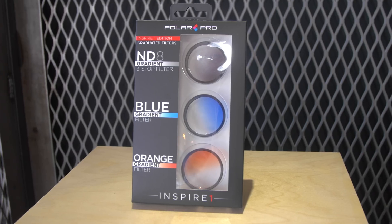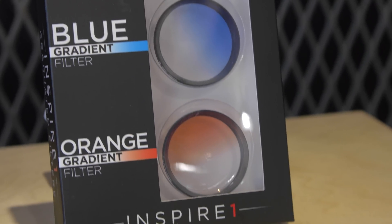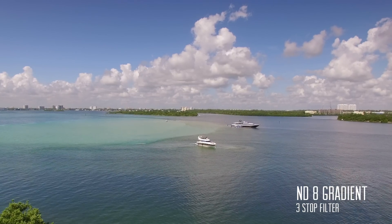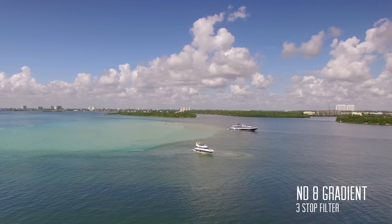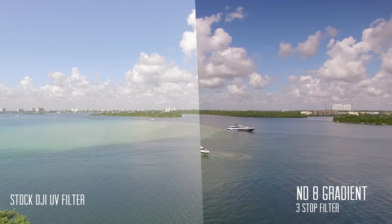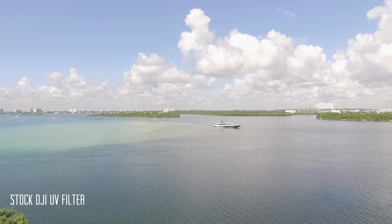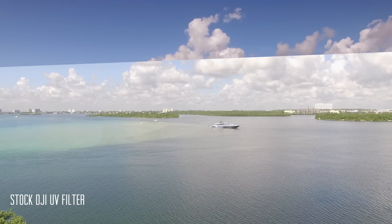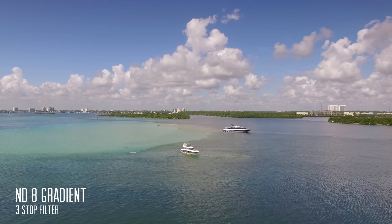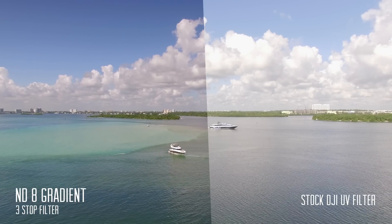The first set of filters are the graduated filters. Included in this set is a graduated ND, blue, and orange filter. Graduated filters are commonly used to properly expose the sky in difficult lighting conditions without underexposing the ground — common conditions would be found during sunset and sunrise. The graduated neutral density filter is the most commonly used filter, as it reduces three stops of light at the top and softly fades to a clear bottom for smooth transitions, allowing you to properly expose the sky without underexposing the ground.